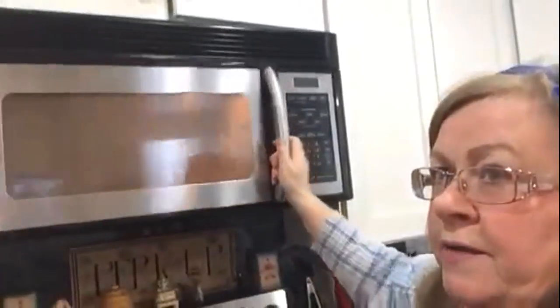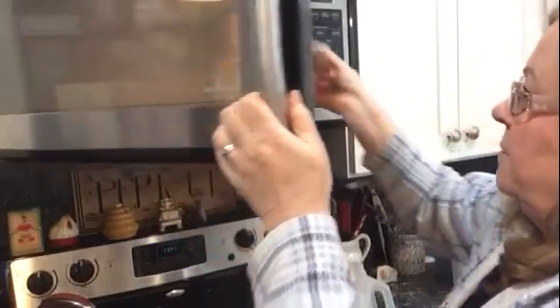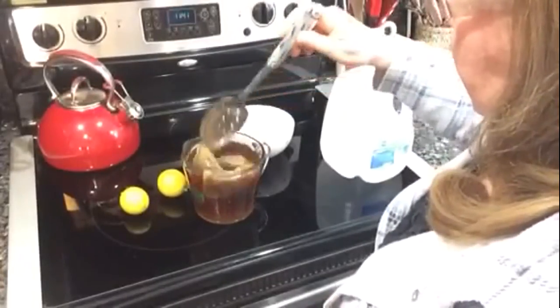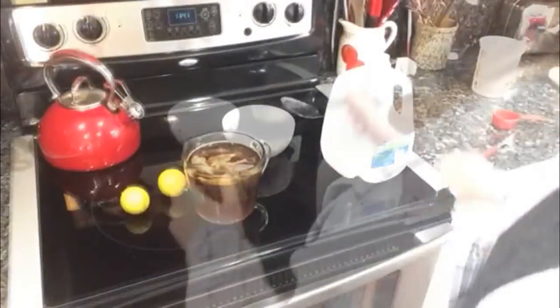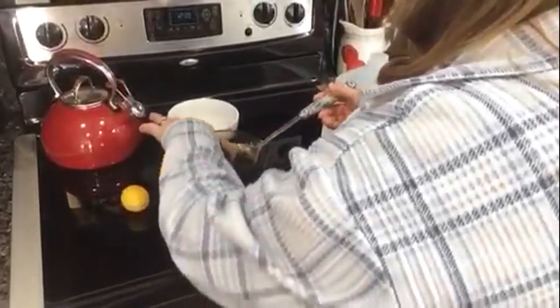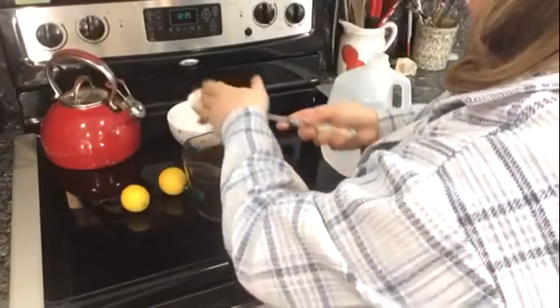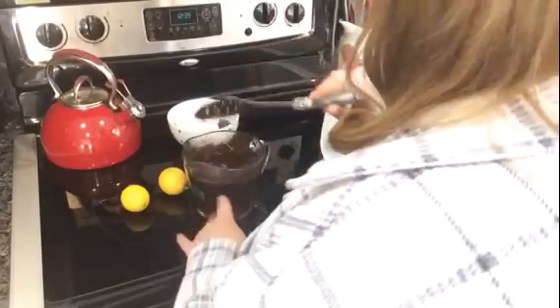Into the microwave I'm putting it, and I put it on six minutes. There's the beeper — the six minutes are up. Take out my tea. Now I like to let it cool just a little bit, so I'm going to let it sit here about two more minutes. It also gives it a little more time to steep. Okay, I gave this a few minutes to cool down. I'll take out the tea bags and give this an extra stir to make sure the sugar is dissolved.